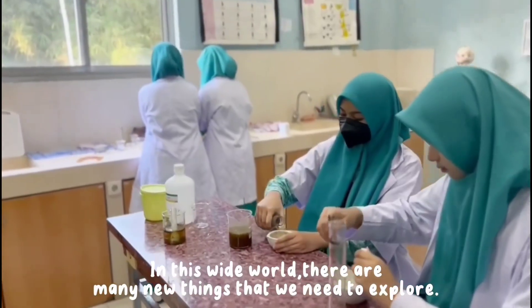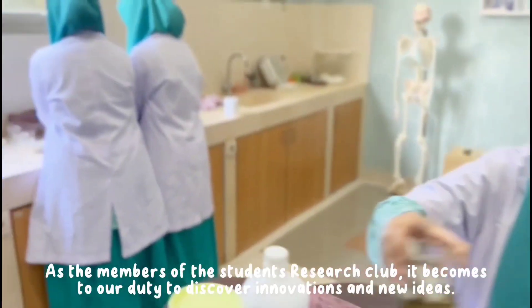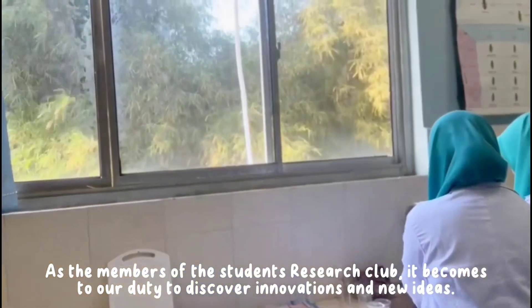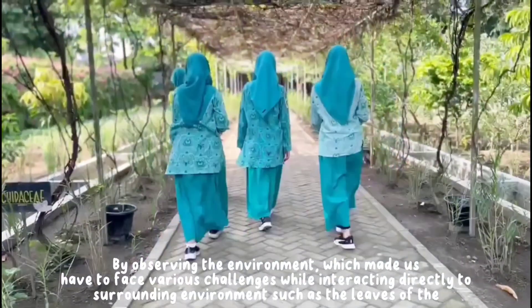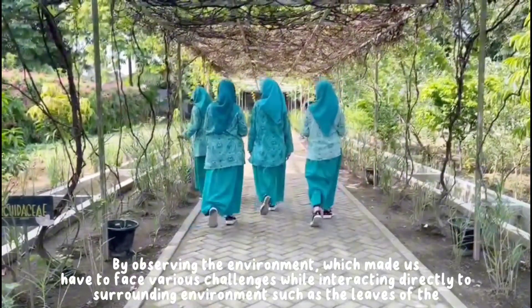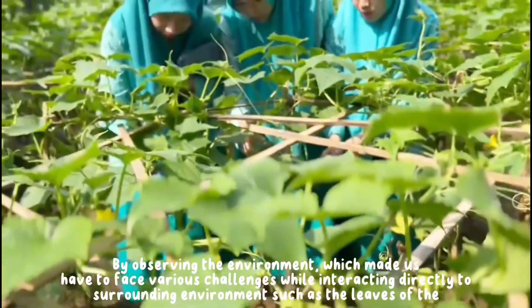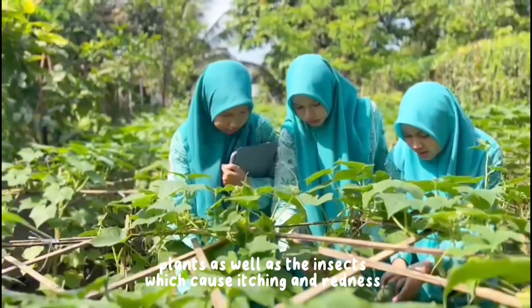In this wide world, there are many new things that we need to explore. As the members of the Students Research Club, it becomes our duty to discover innovations and new ideas. By observing the environment, we face various challenges while interacting directly with our surrounding environment, such as the leaves of plants as well as insects which cause itching and redness.